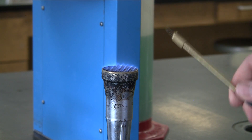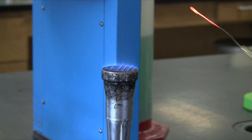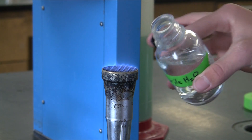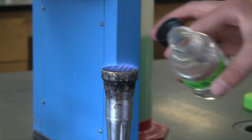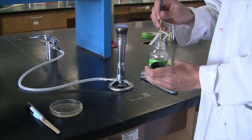We're now ready to add a couple of loopfuls of sterile water onto the slide. Go ahead and flame out your loop and place one to two drops of sterile water onto the area where you drew your circle.